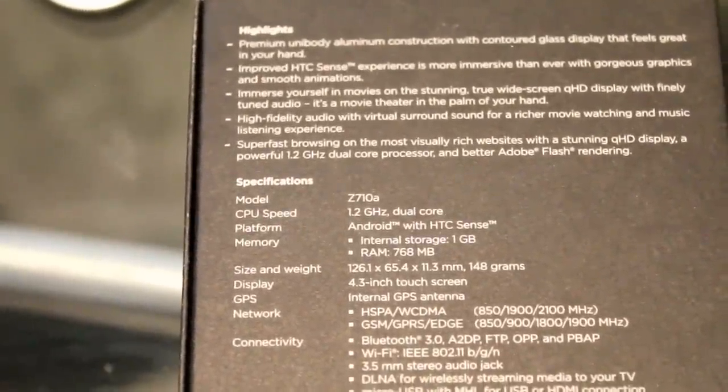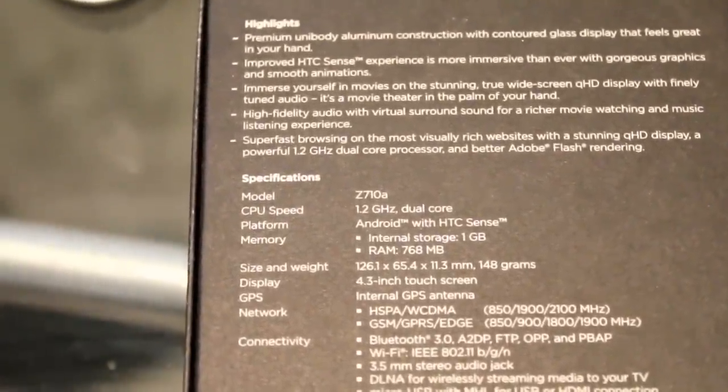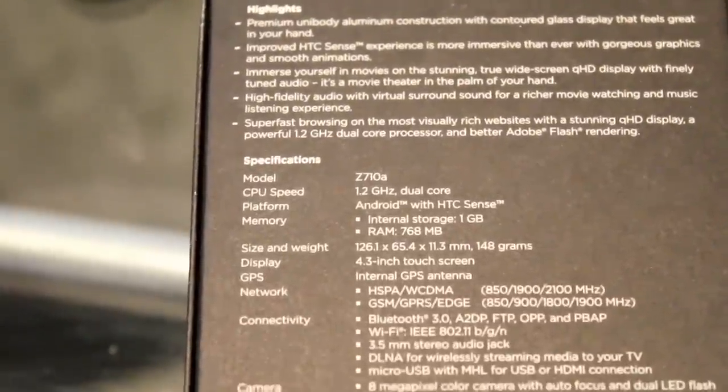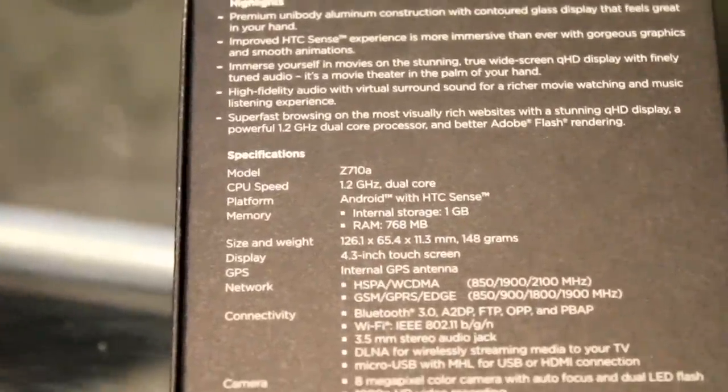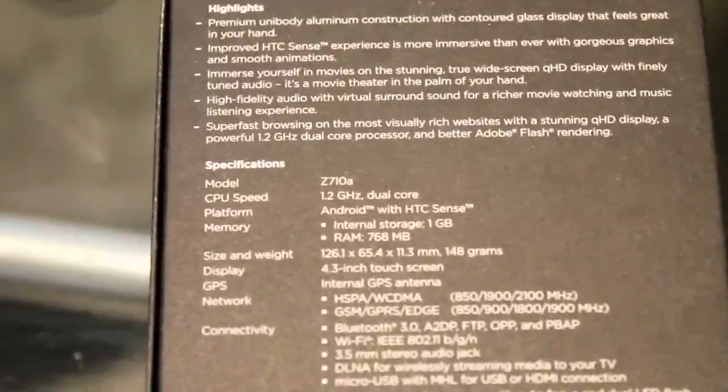On the back of the box, the first thing you'll notice is the 2710A model, which means it's the HSPA 850, 1900, and 2100 MHz network, which means it's perfect for the NextG network.